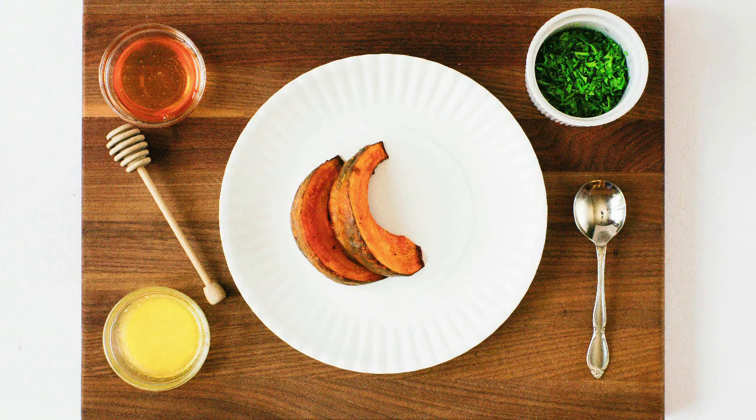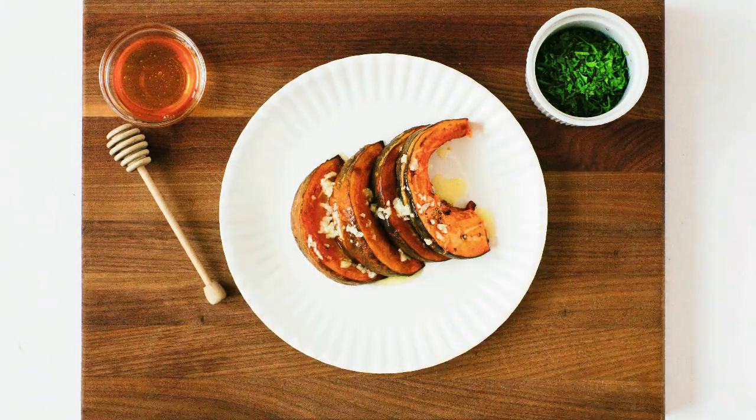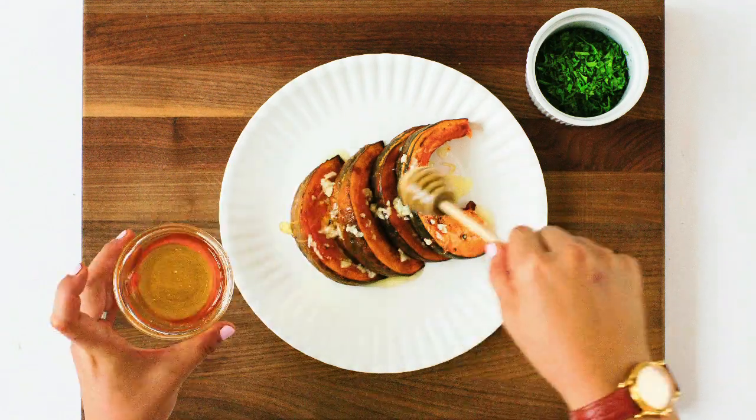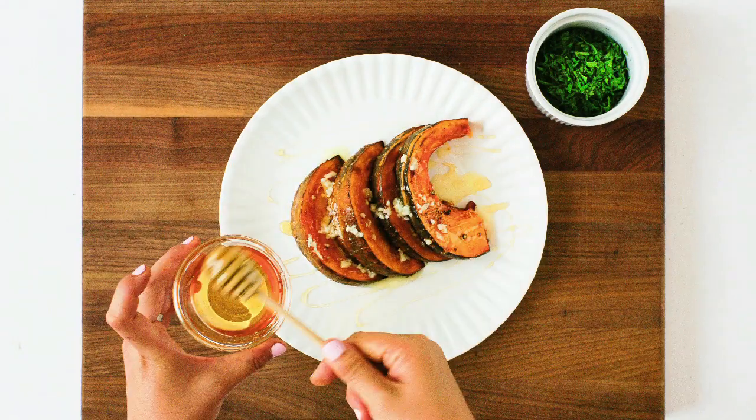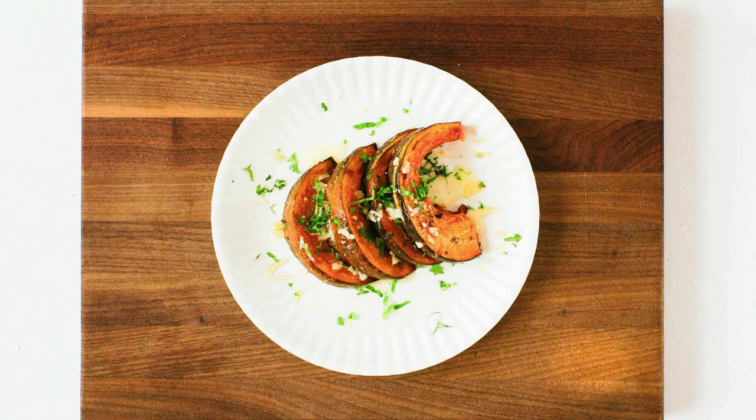Place the roasted squash pieces on a plate. Take a couple spoonfuls of melted butter or olive oil and make sure the squash pieces are evenly coated. Drizzle with honey and garnish with freshly chopped parsley. Feel free to add some toasted pecans and use different types of flavored honeys if you'd like.